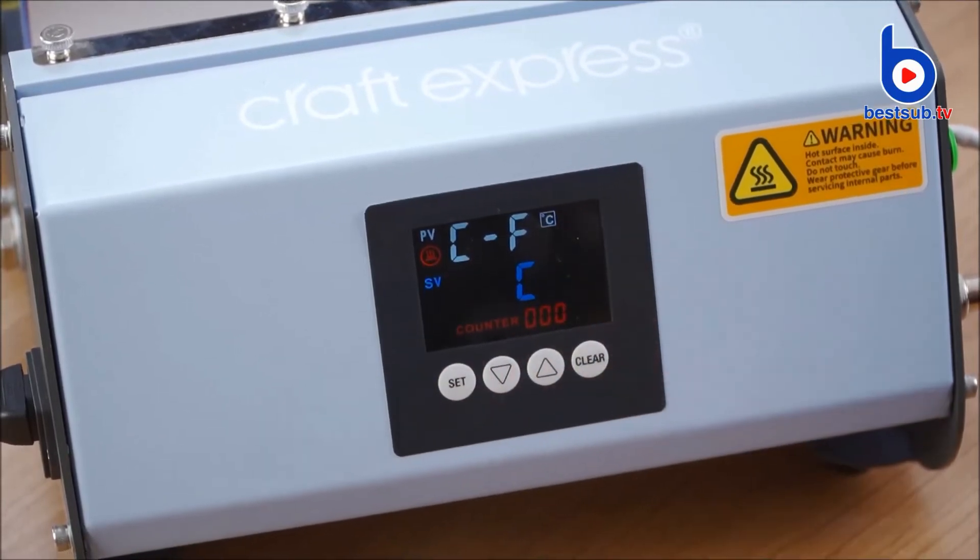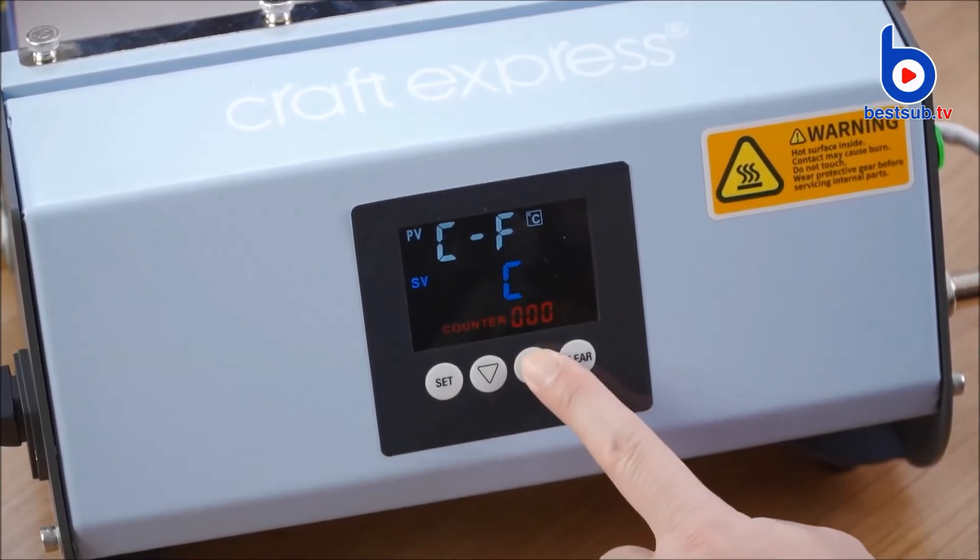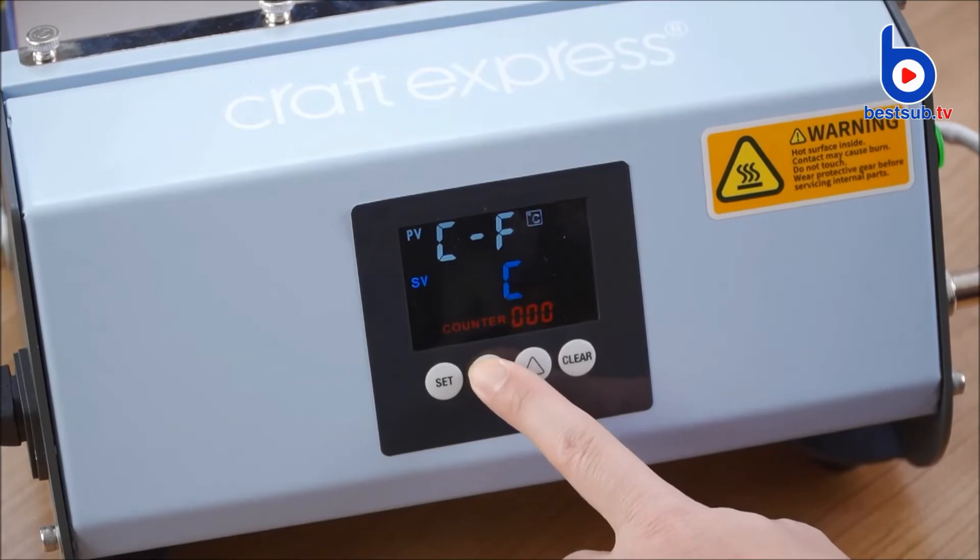F indicates Fahrenheit and C indicates Celsius. The current temperature unit is Celsius. Press the two adjusting buttons to switch it to Fahrenheit and switch back.